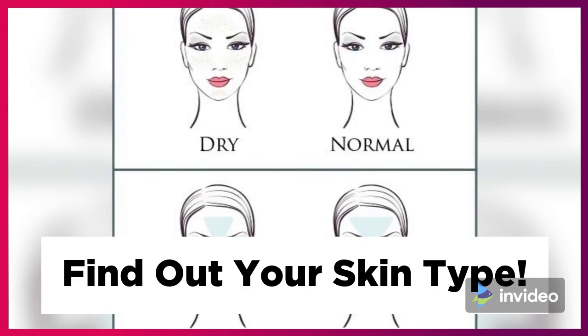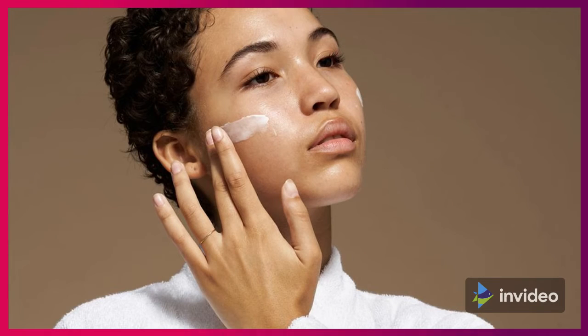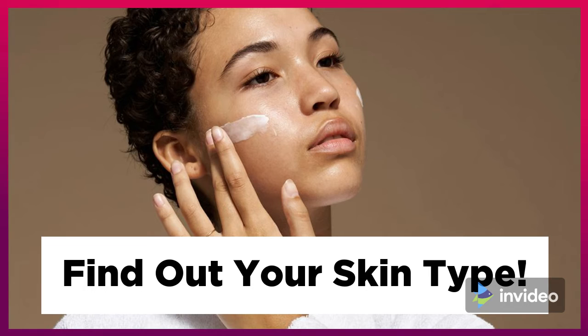If your skin is balanced, you have normal skin. If your skin is shiny all over, you have oily skin.